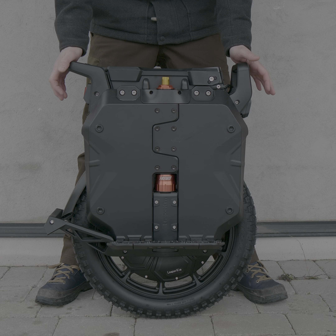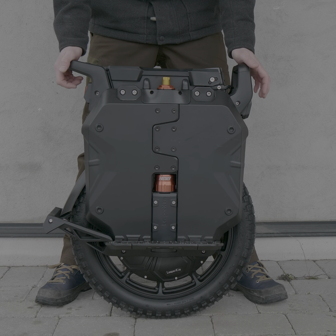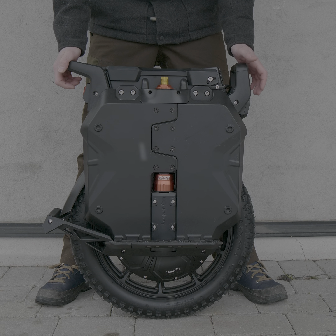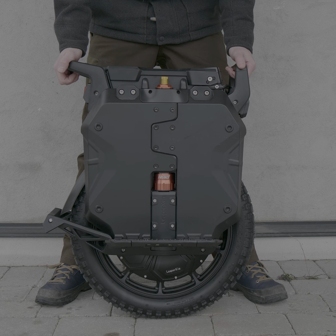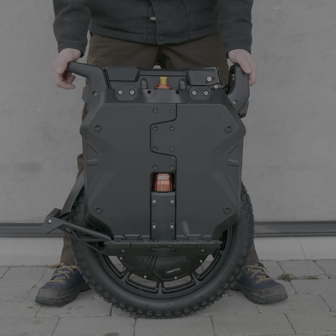Hi, so this is the Sherman S. I just got it, right out of the box, and I was looking at the suspension to see if it's sticking or not. I have experience with the S22, the original sliders, and then the 3D printed sliders and CNC rollers.